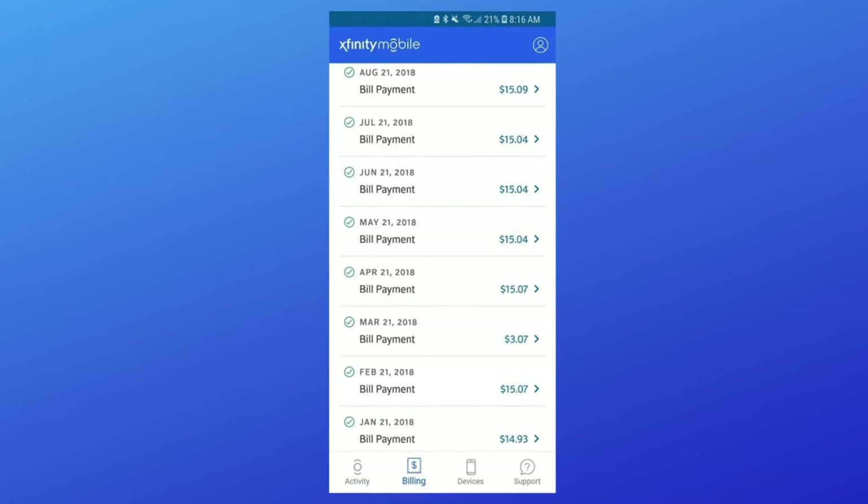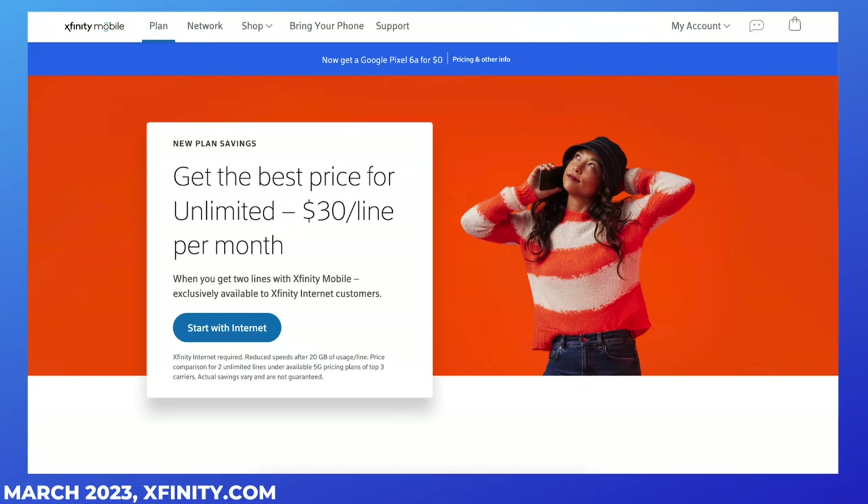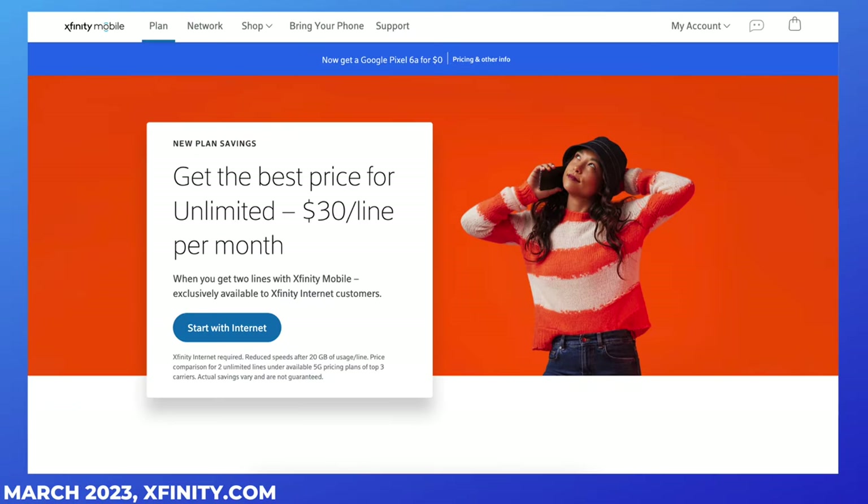Back then, my Xfinity Mobile bill was only about $15 per month. The rates have changed over time, but the service remains affordable and reliable — I really don't hear a lot of complaints about it. Know that Xfinity Mobile is exclusively for Xfinity internet customers, so you only want to switch to this if you do not plan on leaving Xfinity anytime soon.